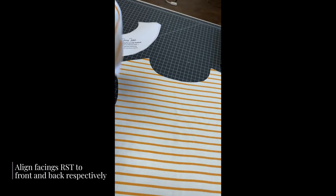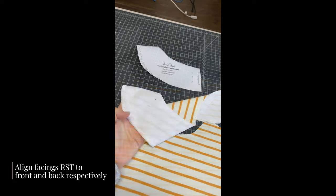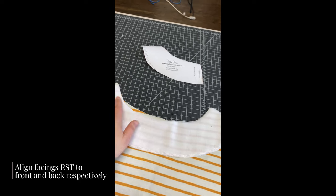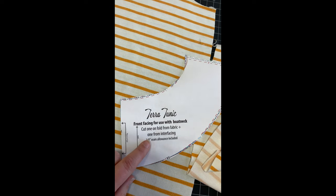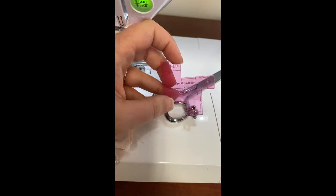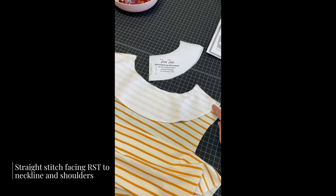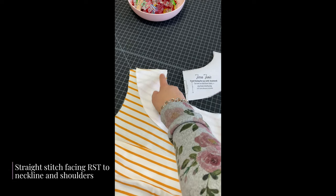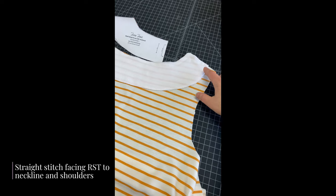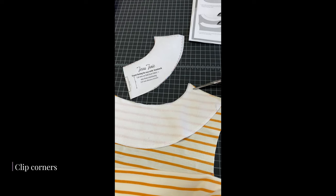Cut one on fold for the front facing and one on fold for the back facing. Keep in mind these pieces are pretty different shapes, so do not switch them up. Next, align the front facing right sides together with the front bodice piece right along the neckline. Repeat with the back neckline — align that back facing to the back neckline — and then we're going to straight stitch this. As we straight stitch along the neckline, make sure you're using a 3/8 seam allowance. It's really important to get those seam allowances correct on this pattern. I use a seam gauge right next to my scissors so I never have to guess what 3/8 looks like.